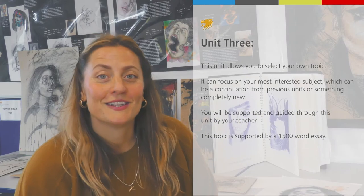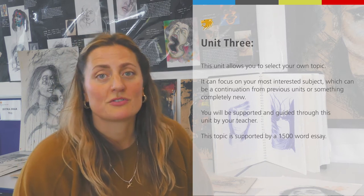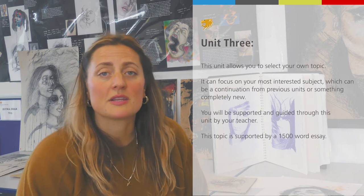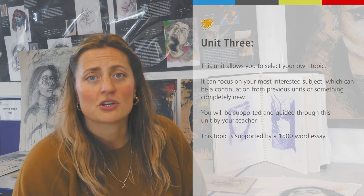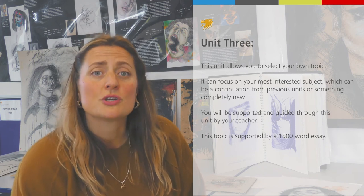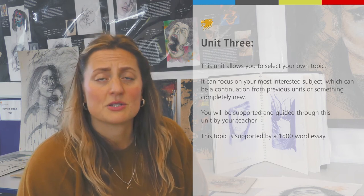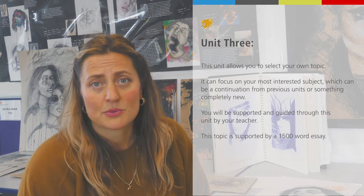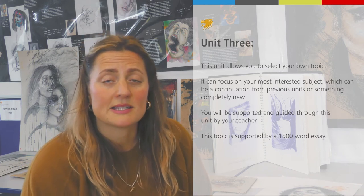Your final unit in year 12 will be a personal study and you choose your own topic. You can use techniques from the induction, or something you haven't covered yet — you could continue with landscapes or go into portraits, for example. Alongside that assignment you do a 1500-word essay, taking you right to the end of year 12, possibly into the summer, submitting it when you return in year 13.